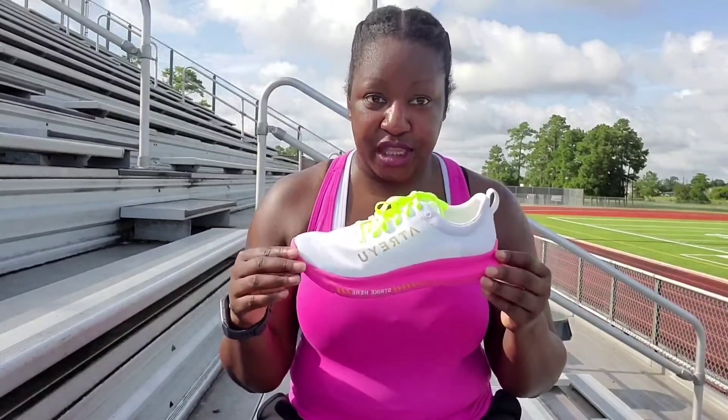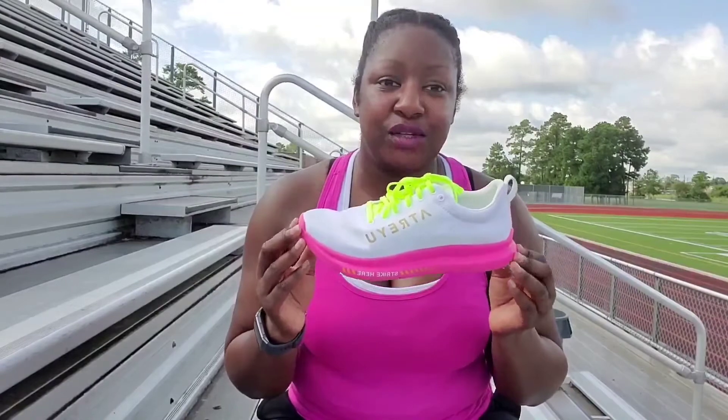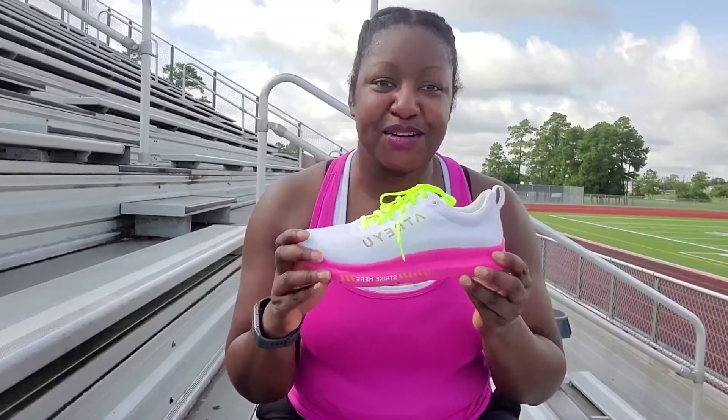Another wonderful thing about Atreyu's business model: they send you the shoes in a bag with a return label. When you've worn your shoe out and received your new one, you can send the old shoe back in the same prepaid packaging. They receive it, clean it, disinfect and sanitize it, and give those shoes out to people in need in the Austin, Texas community — whether for running or maybe the homeless. If they can't utilize any part of the shoe they find ways to recycle it and cut down on the carbon footprint.